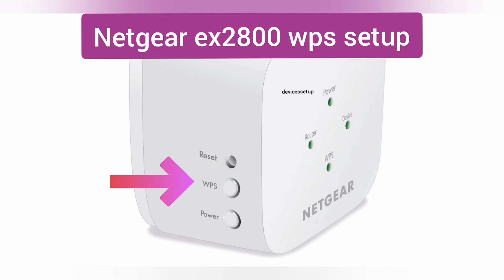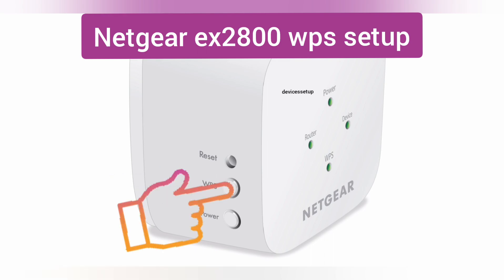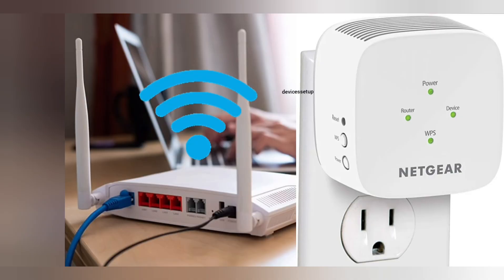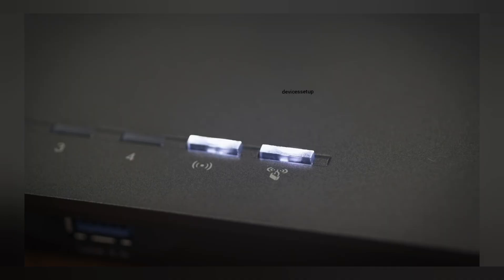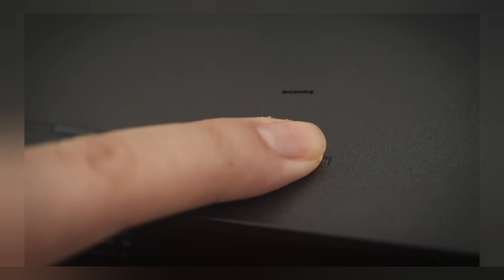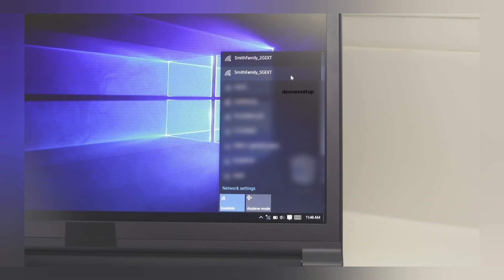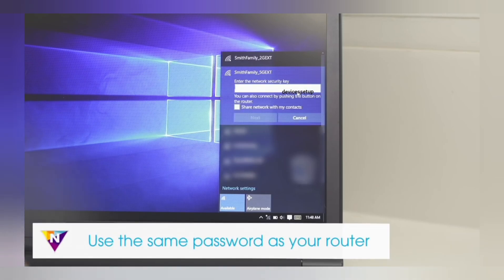Now let's learn the second method to set up the extender: via WPS. Make sure both your extender and router are plugged in in the same room. First press the WPS button on the extender — you will see a blinking WPS LED on it. Then within two minutes press the WPS button on the router. A solid WPS LED will confirm a successful WPS connection. You will then be able to see the newly set up extender network name in your Wi-Fi list, as your home network name with underscore EXT at the end, with the password the same as your router's Wi-Fi password.